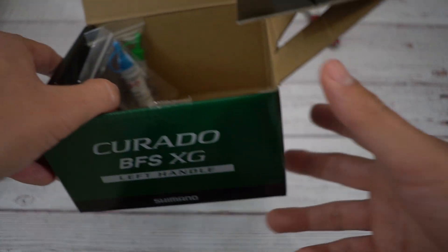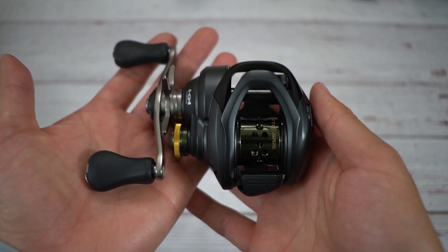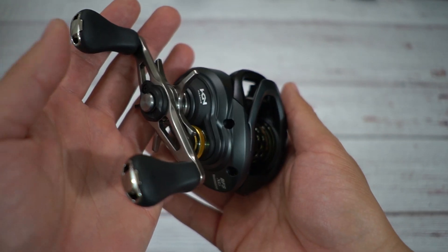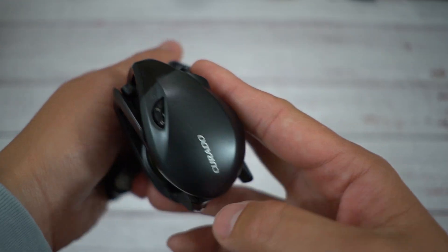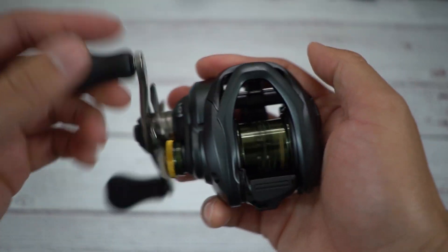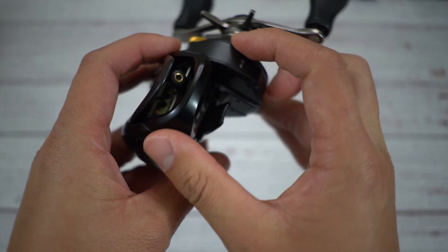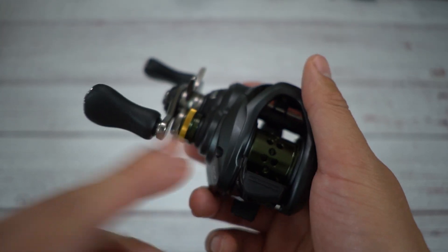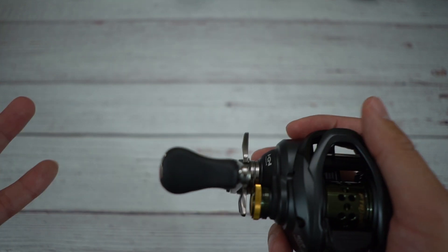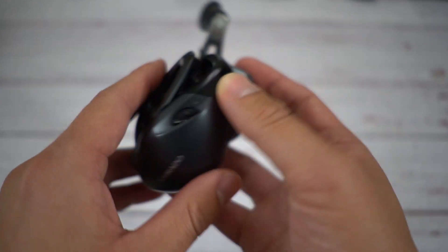Opening up the reel packaging for the Corrado BFS — the long-awaited BFS reel from Shimano. It actually looks pretty good. It looks similar to the Scorpion BFS with some minor differences. If you guys aren't familiar, Japan releases a higher-end Corrado model in Asia called the Scorpion lineup. But take a look — it's really similar in shape.